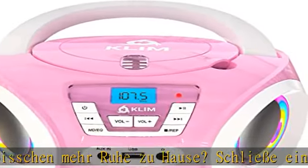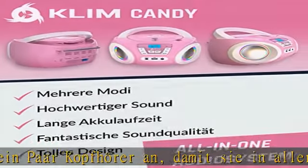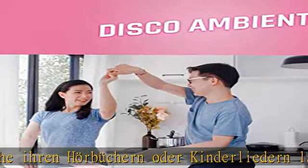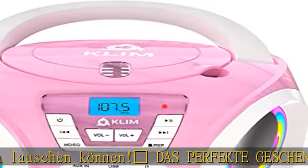Der Klim Kandy CD Player für Kinder kann einfach mit dem mitgelieferten Stromkabel an die Steckdose angeschlossen werden. Wenn dein Kind mit diesem kleinen tragbaren CD Player herumlaufen und tanzen will, kannst du die mitgelieferten Batterien verwenden, damit die Musik weiter läuft.